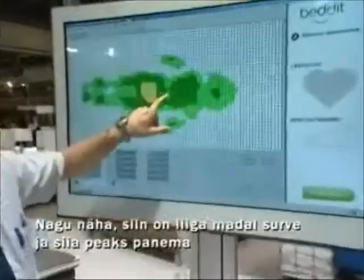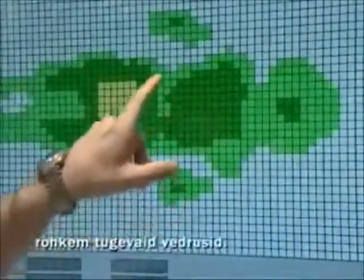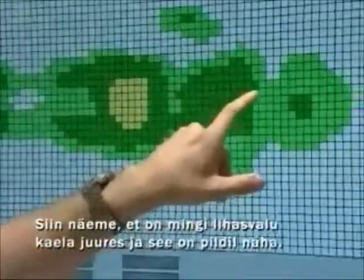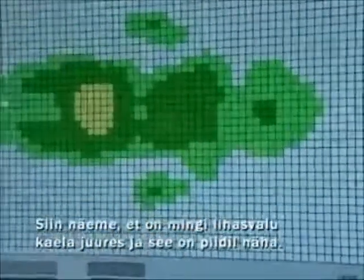We can see it's too low pressure here, so we should have a harder mattress right now here because there is not so much support. And then we can see that there is some muscle pain here at the neck, and you can see it in this picture.